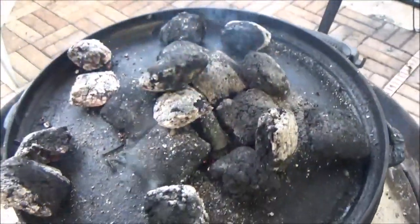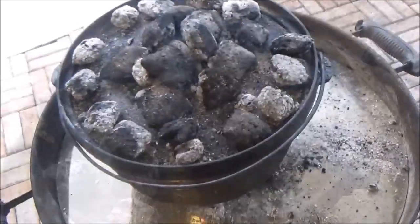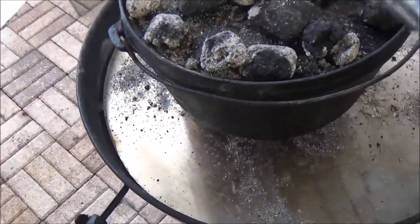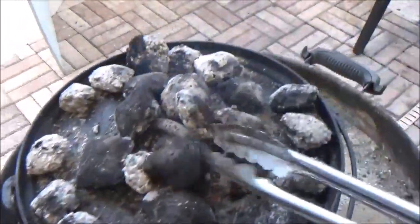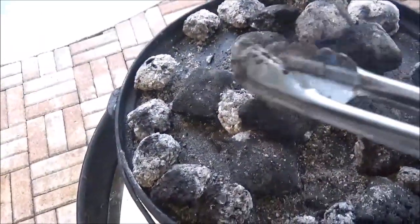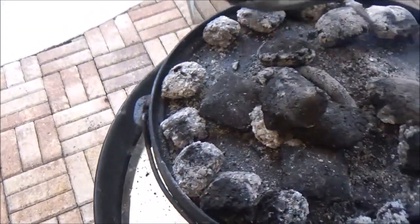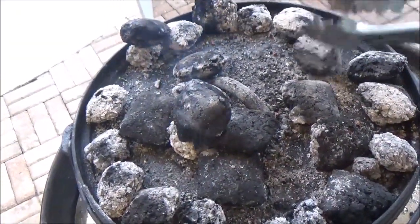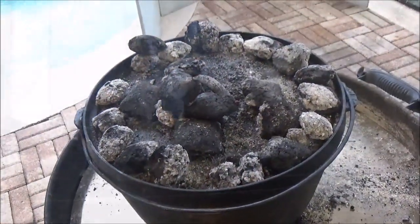We're trying to set up about 350 degrees. We'll put no heat on the bottom — no coals — only on top for this. Some of these coals are still not lit because it's 100% humidity out here and it's raining. But we're going to go ahead and try to get the rest of them lit and go top-only heat.